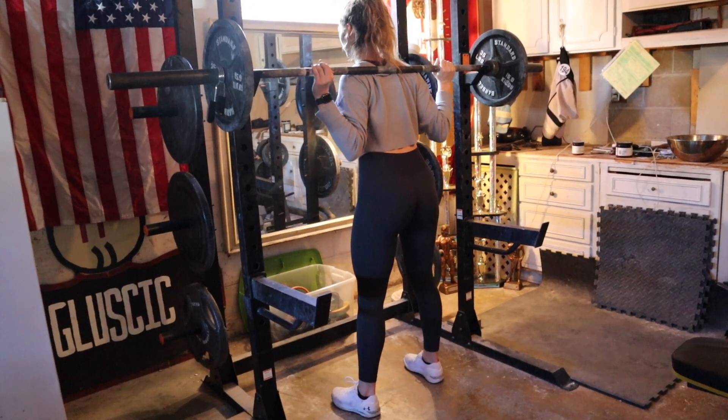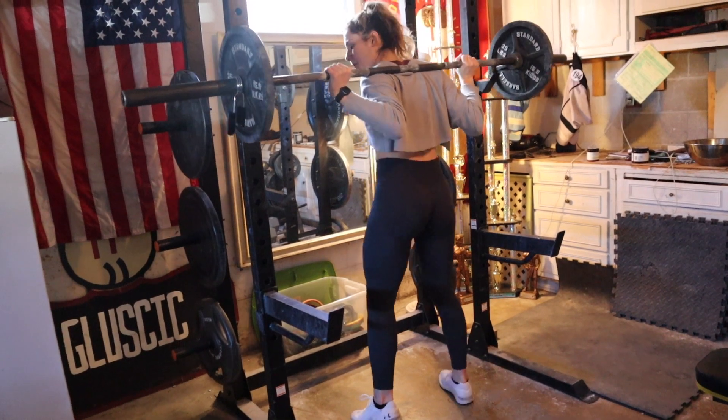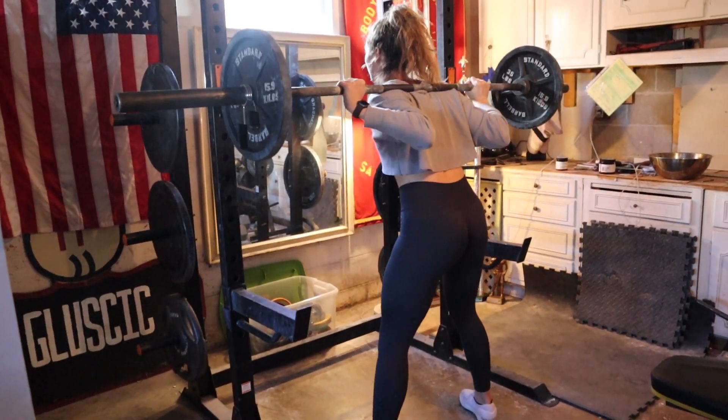I honestly don't go as heavy on low bar usually. For a while, 2.25 scared the heck out of me — I was just waiting for it to murder everything from my shoulder to my fingertips.